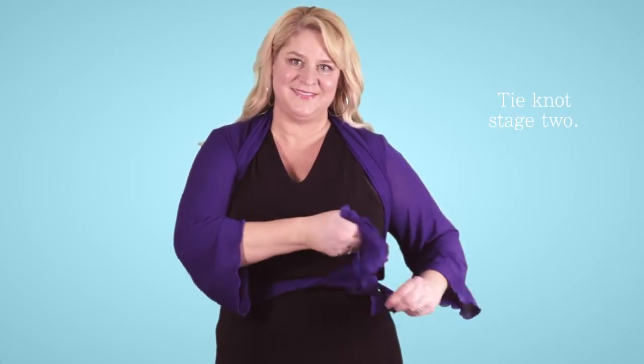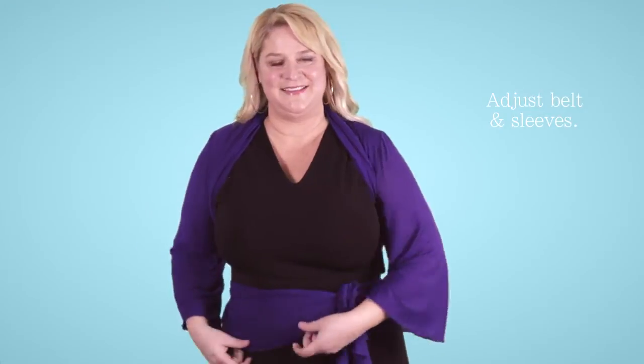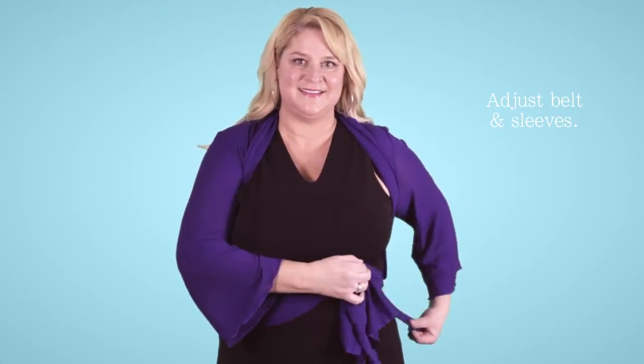Tie the second stage of a knot, pull tight, and adjust the belt and your sleeves. And you have the Bolero.